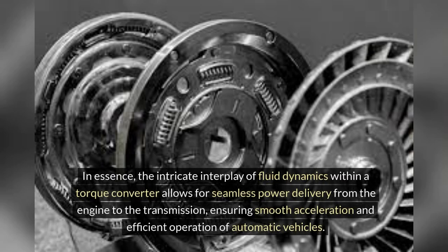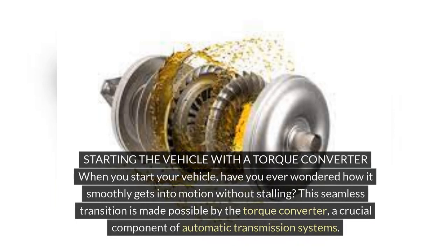In essence, the intricate interplay of fluid dynamics within a torque converter allows for seamless power delivery from the engine to the transmission, ensuring smooth acceleration and efficient operation of automatic vehicles. When you start your vehicle, have you ever wondered how it smoothly gets into motion without stalling? This seamless transition is made possible by the torque converter, a crucial component of automatic transmission systems.